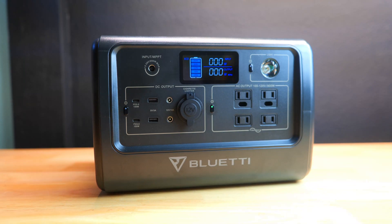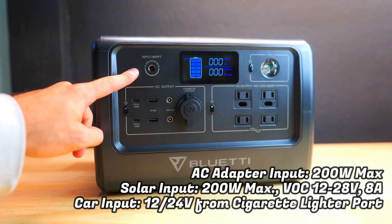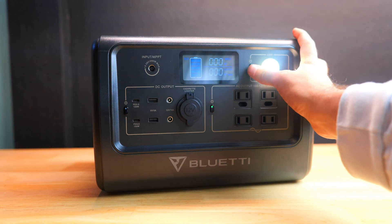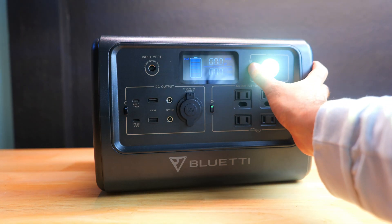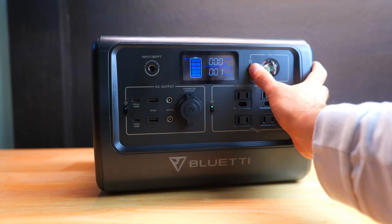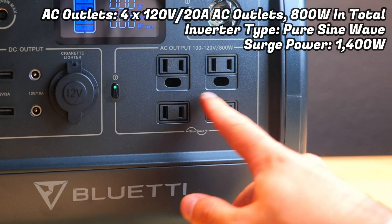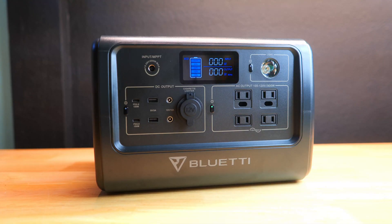To the left there's a 200-watt input for either the AC wall charger or their 200-watt solar panel, and we'll be testing both of those later in the video. To the right there's an emergency light with a few different output modes. Beneath that there's an array of 4 different 110-volt AC outlets with a dedicated power button to turn them on and off.